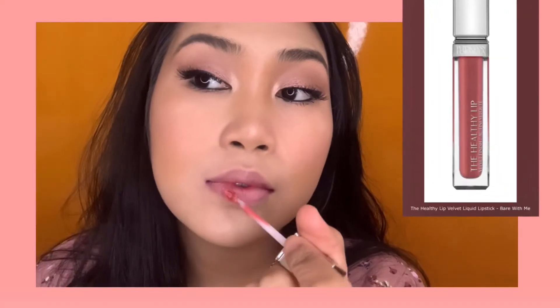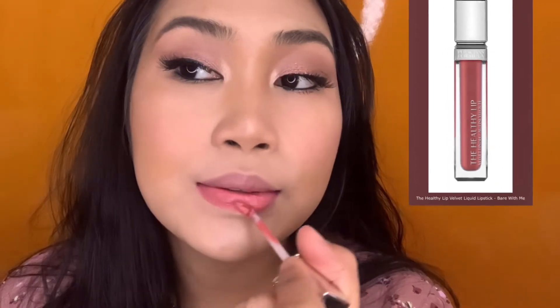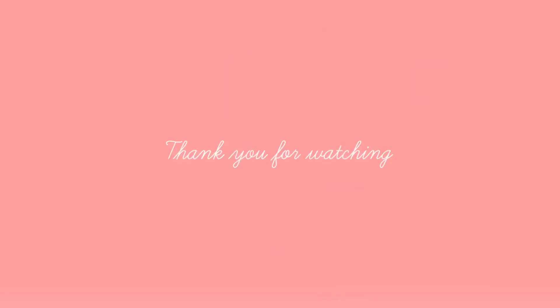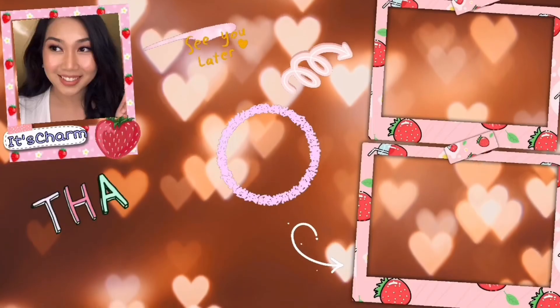The other one is very light. Oh my gosh! Thank you guys for watching — see you on my next video, bye bye!